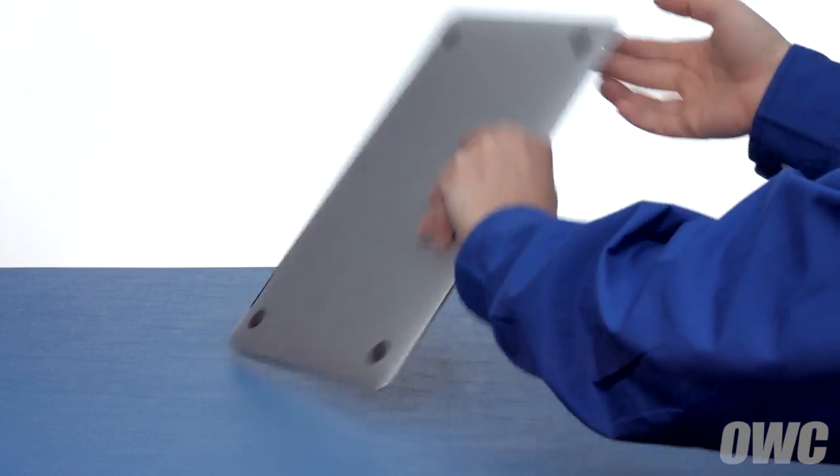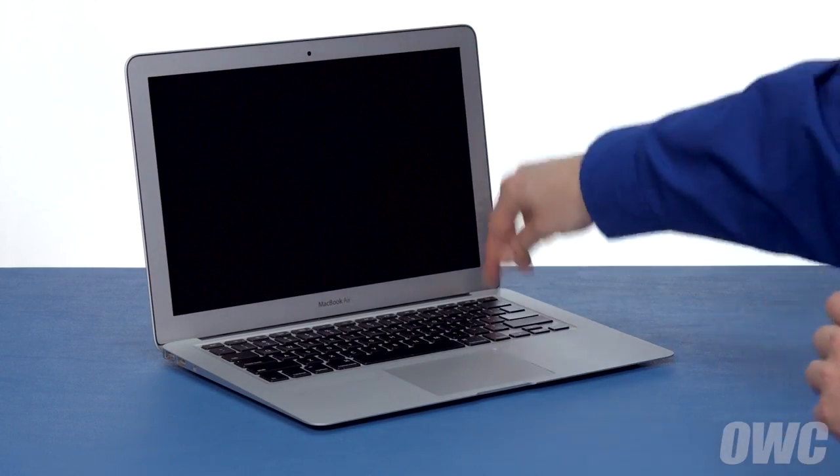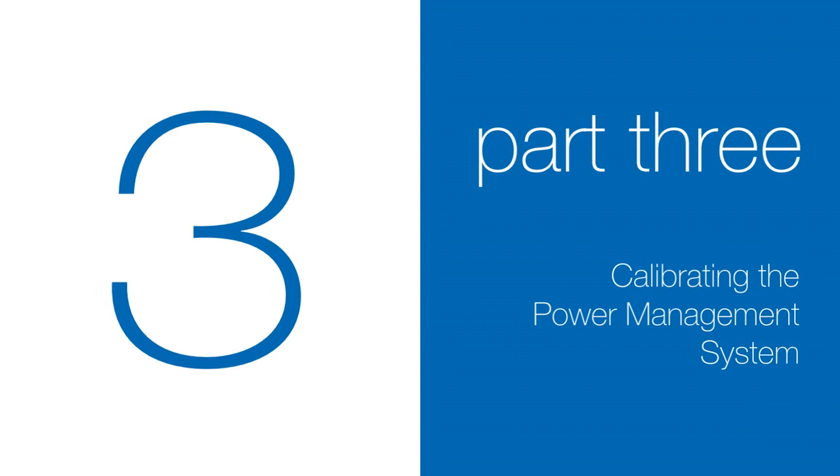You may now flip your MacBook Air over, open it up, and turn it on. Now that the battery is installed and working, we need to calibrate the power system.